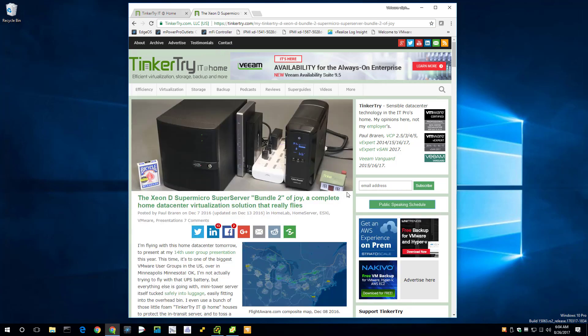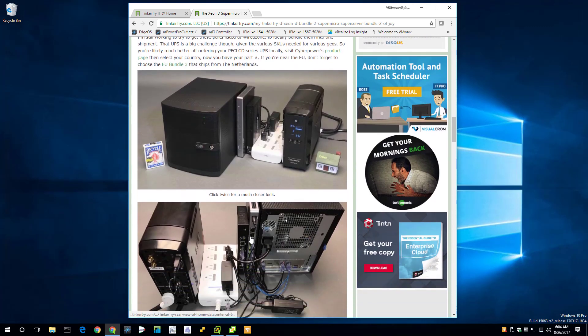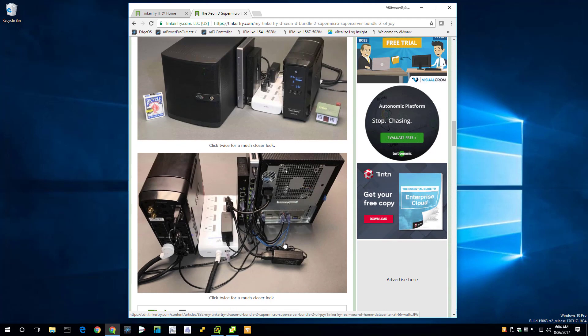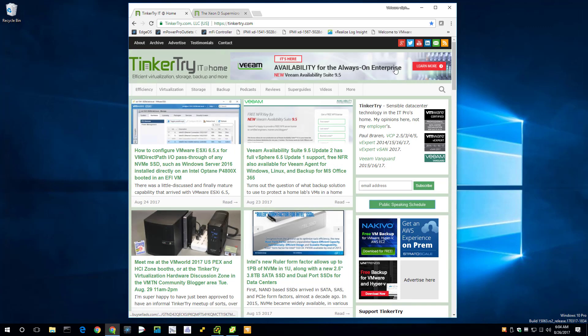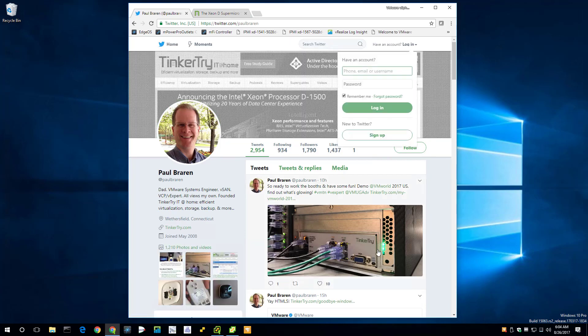This is the physical rig I'm bringing — this set of stuff is what I'm flying with. Let me point out a few things. These are 10 gig cables, the blue ones. I've replaced them with green because green is the color of the LED on the back. I've got a label here showing that green means 10 gig, with a green cable to match.